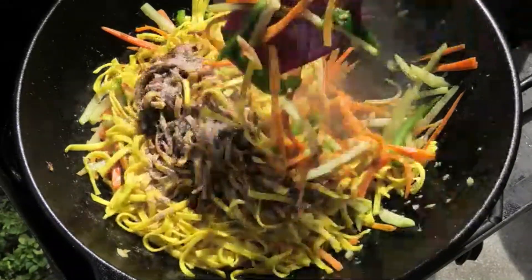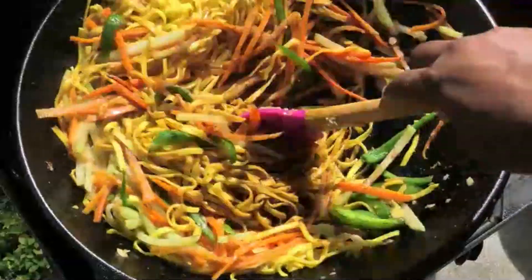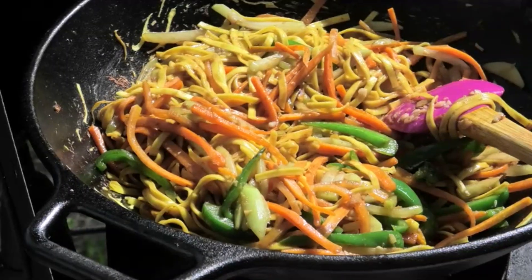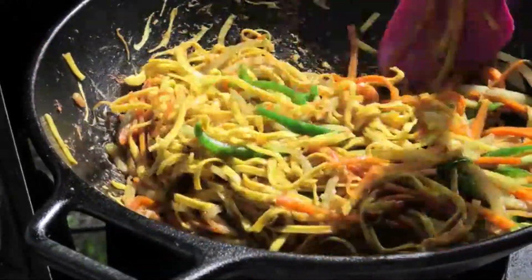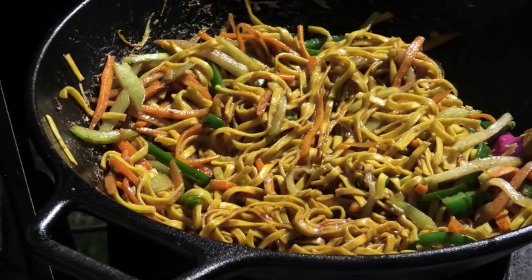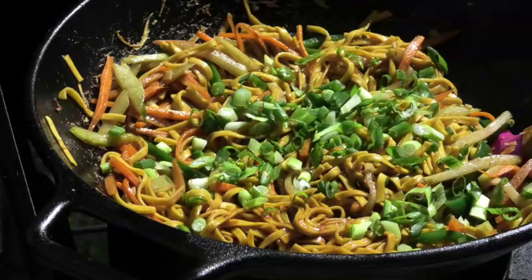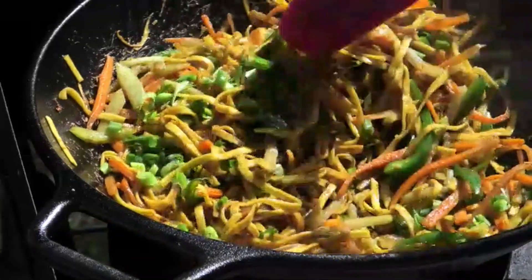Just toss everything together. To finish, I'm going in with some fresh scallions, which we call siphon in Trinidad. Mix that in and your noodles are ready.